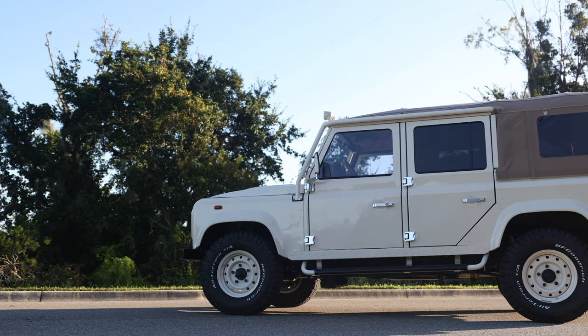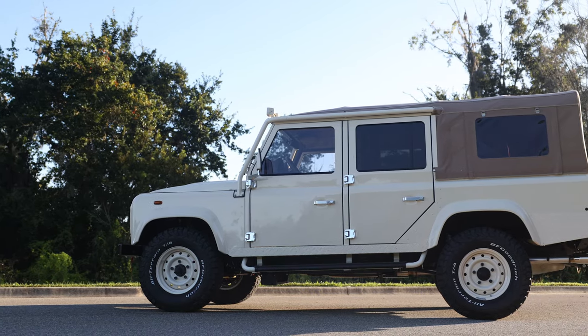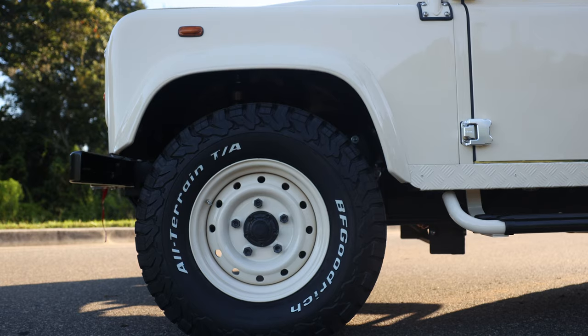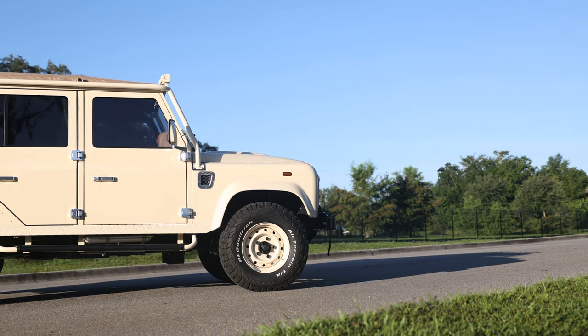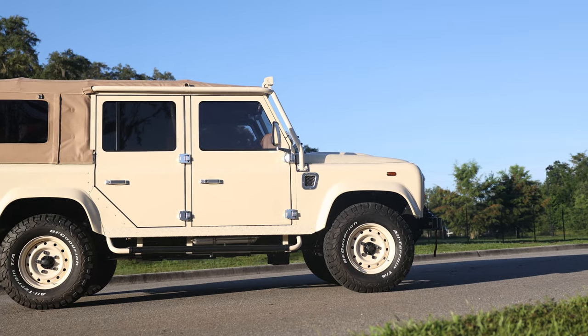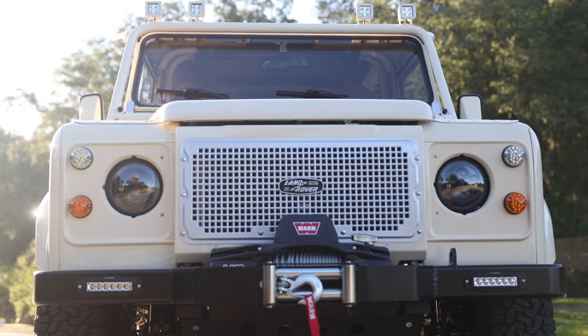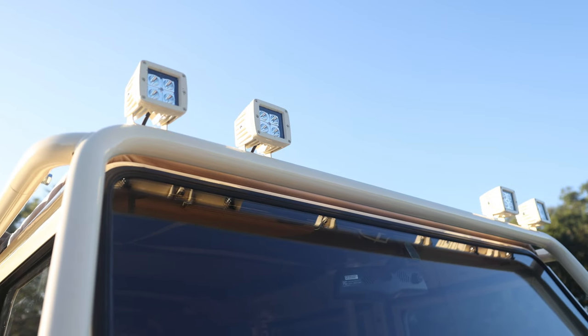Project Apre is painted in full gloss Cornish cream with silver accents. Apre sits on 16-inch wolf wheels with BFG all-terrain tyres. This 110 soft top features a multi-point soft top with front frame, classic front bumper with worn winch, and four Hella LED lights up front.